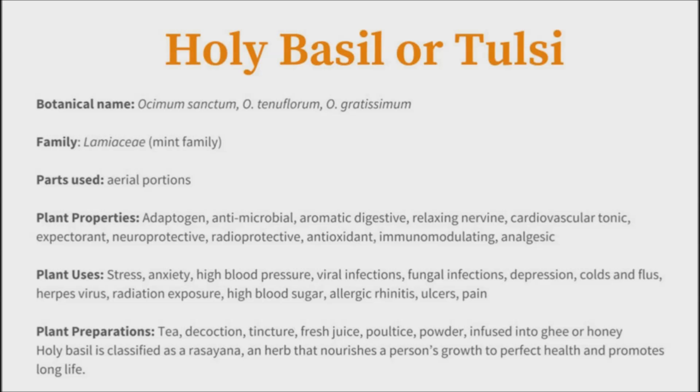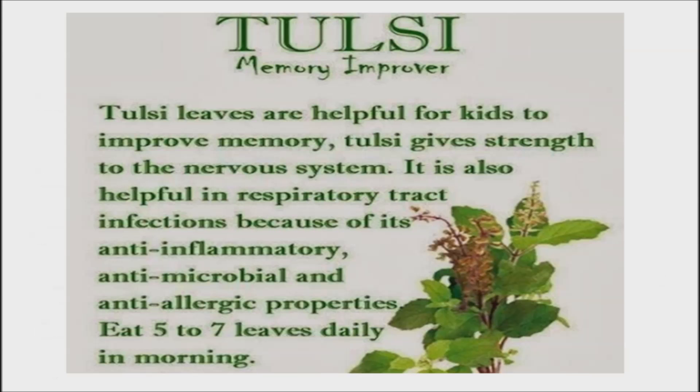The Tulsi plant also contains an abundant amount of anti-inflammatory and antioxidant properties, and has antifungal, antiseptic, and antibacterial properties too. Ayurvedic medicine has utilized the Tulsi plant as medicine because of its healing properties. The stems and leaves of the plant are considered medicine. The Tulsi plant is said to be a sacred herb in all of India.